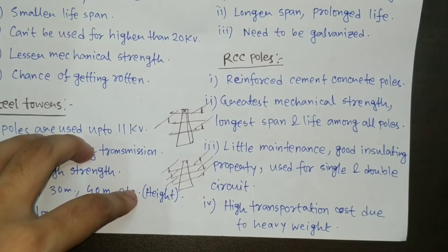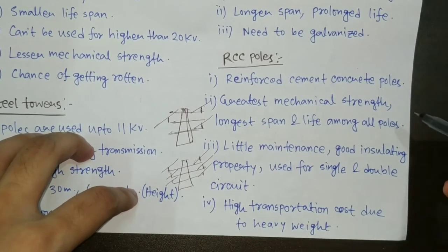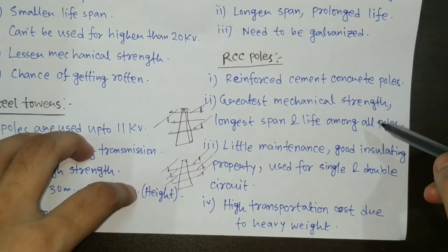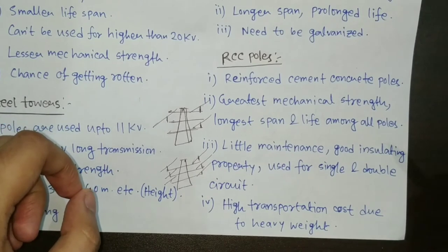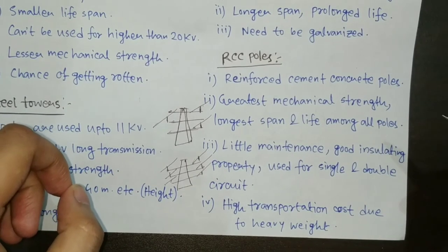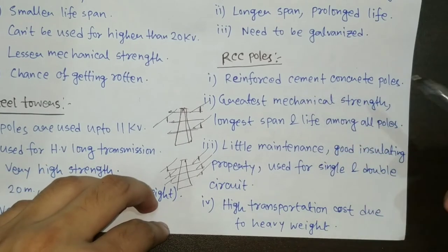One drawback of the RCC pole is the high transportation cost due to its heavy weight, because the introduction of cement concrete and the steel pole at the center makes it very heavy.